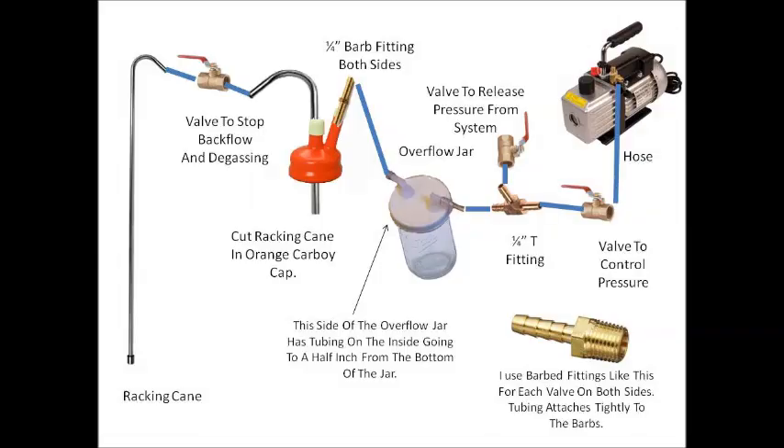I've been getting a lot of questions about the vacuum pump setup that I've been using on my last couple of videos, and I wanted to show you how I put it together. I put together this slide so you can see the different components. Starting from the left-hand side, I start with a racking cane connected through a hose to a valve, which is used to shut off the flow of wine as it goes from where you're transferring it from to where you're transferring it to. That valve is marked 'valve to stop backflow and degassing' — we'll talk more about that one later.